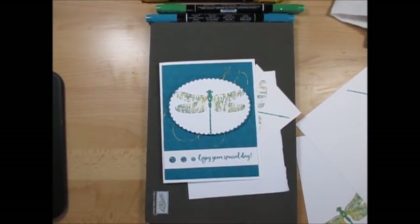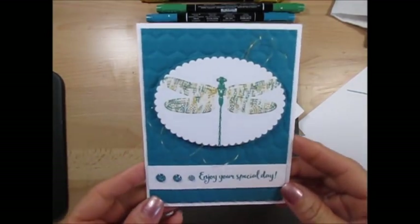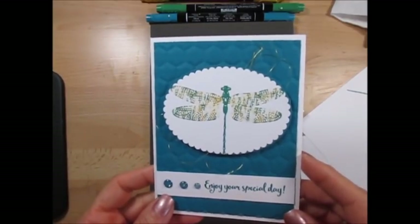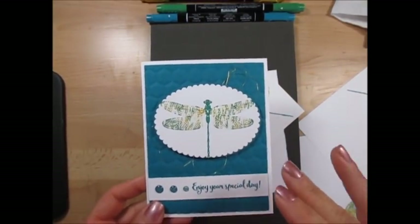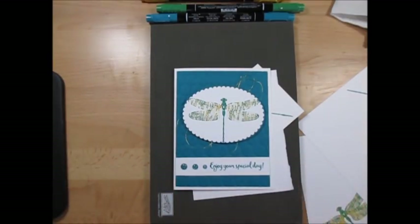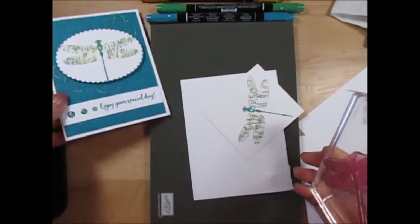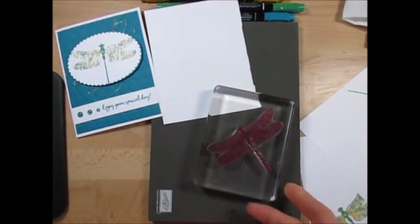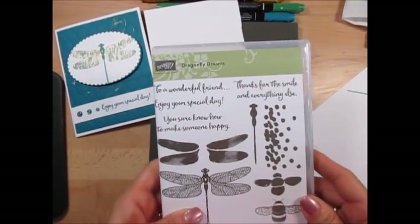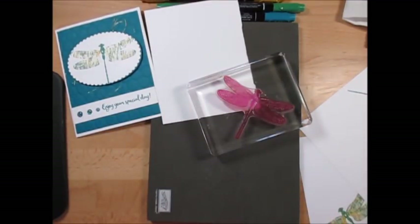Hello Stamper! Welcome to French's Video. I'm France Martin, independent demonstrator with Stamping Up! Today I'm going to show you how to do the technique thumping. I did that many years ago but it was on red rubber. I was not sure if it would work on photopolymer, and it does, because sometimes photopolymer stamping with markers is a little bit different. So we're going to use the Dragonfly Dream stamp and let's get started.